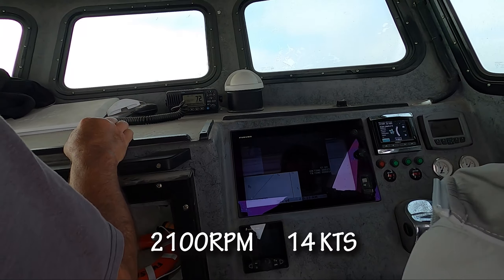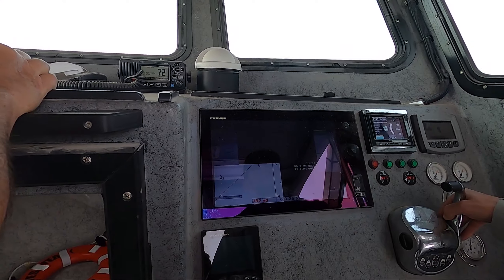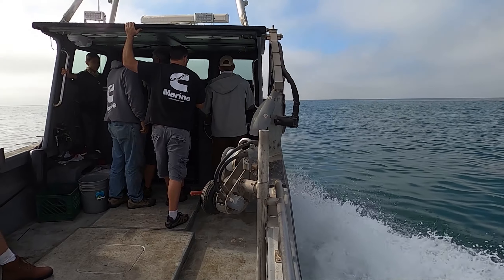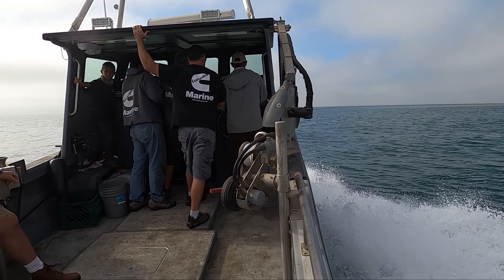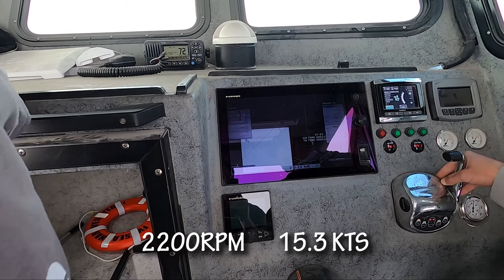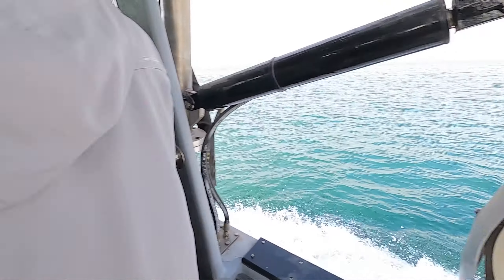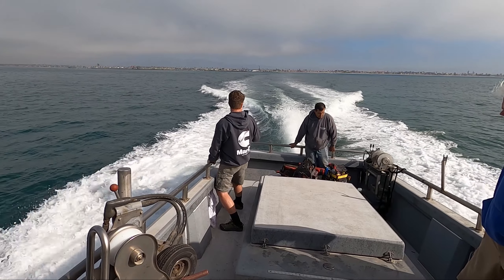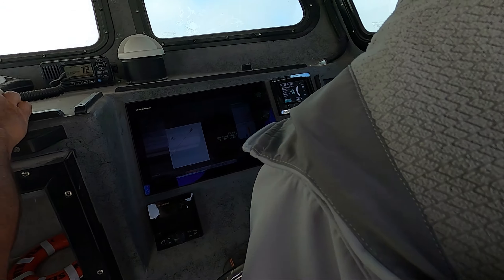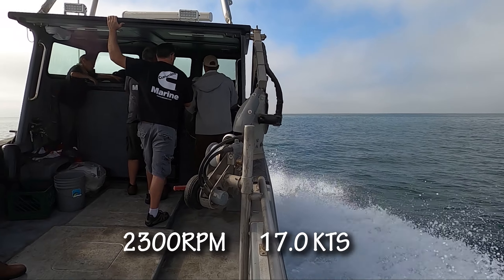Okay, 2,200 RPM. Do we have a transmission temp? It says 350. Okay, 2,200 RPM at 15.3 knots, 13 and a half knots. Let's bring it up to 2,400. Okay, 2,300 RPM, 16 knots, 17 knots.